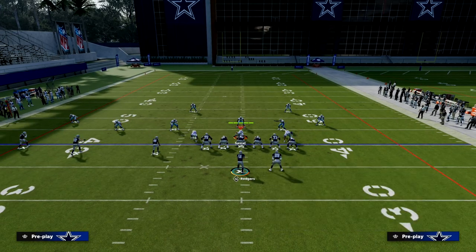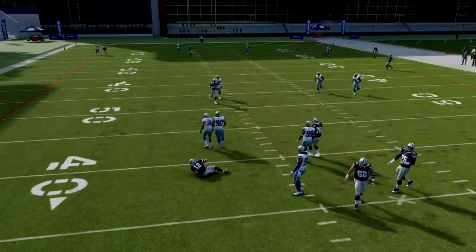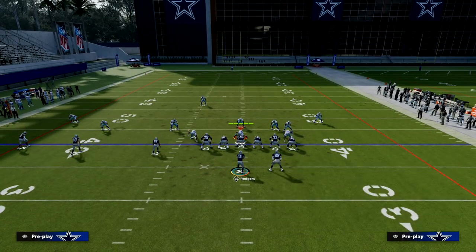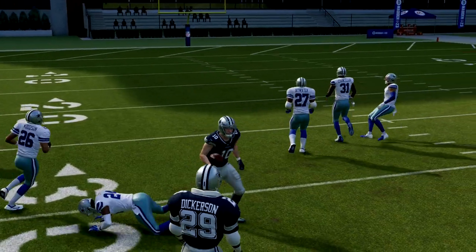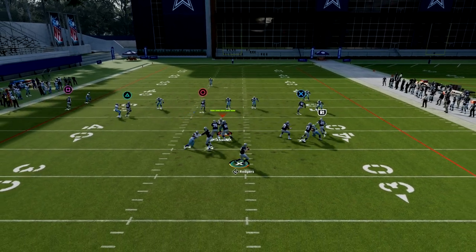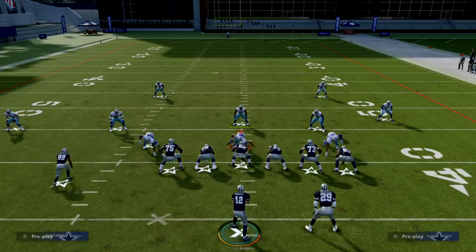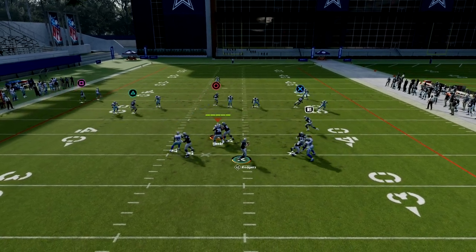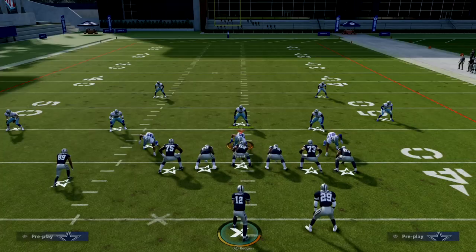Against zone, we have a lot of stuff to break down coverages. Against cover four, your main read is the tight end. Against cover three, there are other options — like this seam streak right in the seam, just throw it right there. There's also a riskier throw against cover three: the fade. Free form and high ball up and outside, and sometimes your receiver will get a step over the top. It's not 100% but it's actually pretty decent out of verticals.